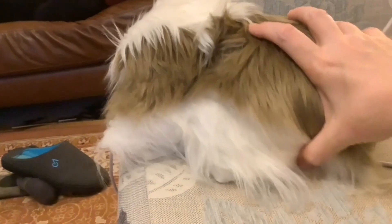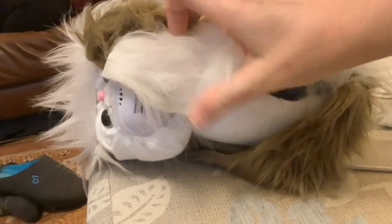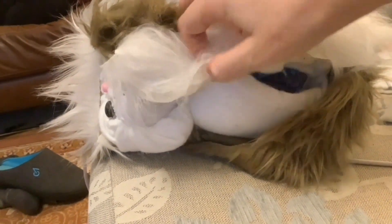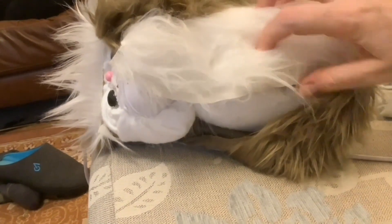I've also cut a piece of white fur and sewn one side of the zip to it, and now I'm sewing the other side to the brown fur.